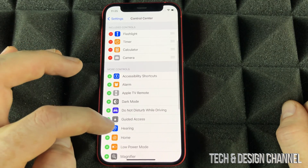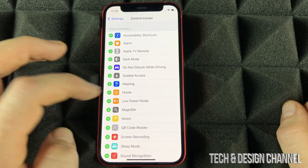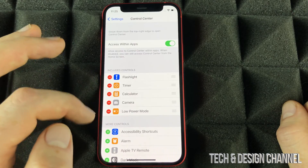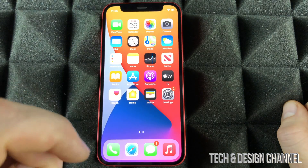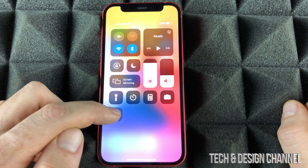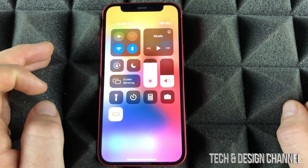From here, I want you to add Low Power Mode — just click on the add button and that's going to be added. Anything that we don't want here, we can take it out. Let me just minimize this for now — keep in mind, we didn't fully close it. On the top right-hand corner, slide down and we can now see Low Power Mode was just added. I can turn on my low power mode right here.